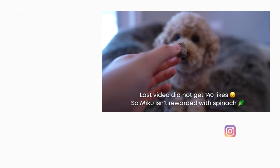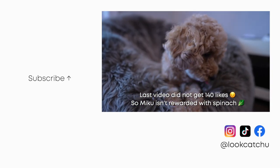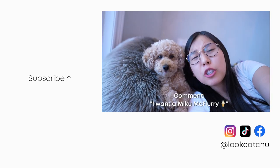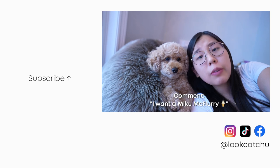She gets her daily multivitamin. Still yummy, right? And if you're still here, comment 'I want a Miku McFlurry' to confuse everyone.